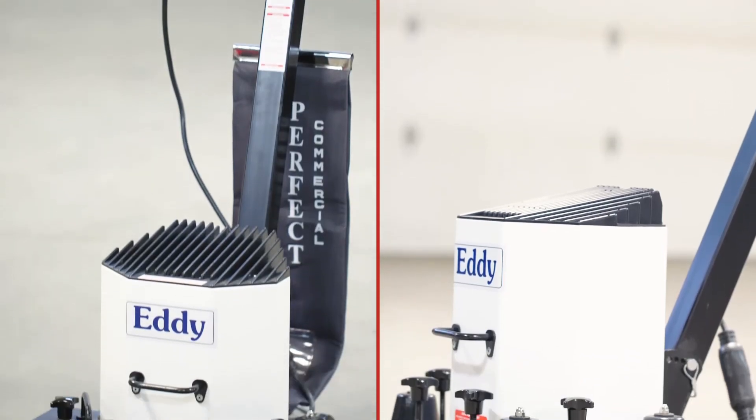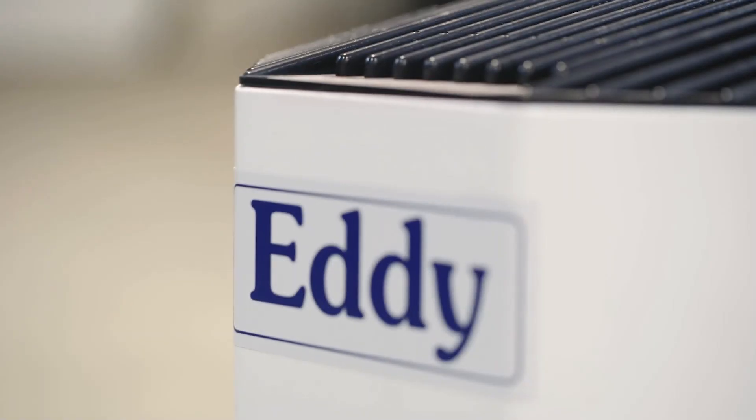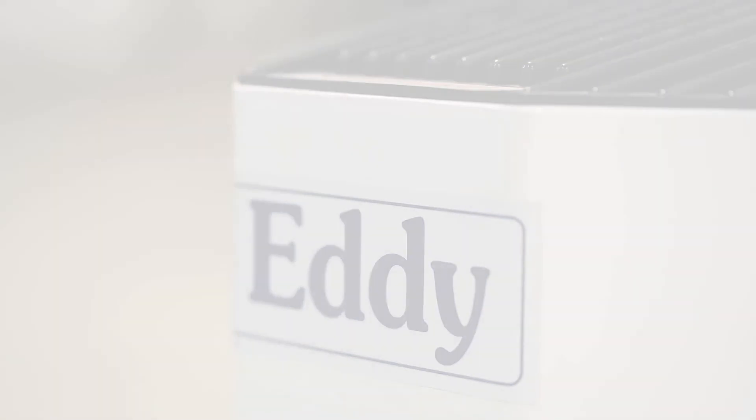The Eddy S3000 Sander and S2000 Polisher are the ideal tools in any renovation project and give your floors a new glow. Order them online now.